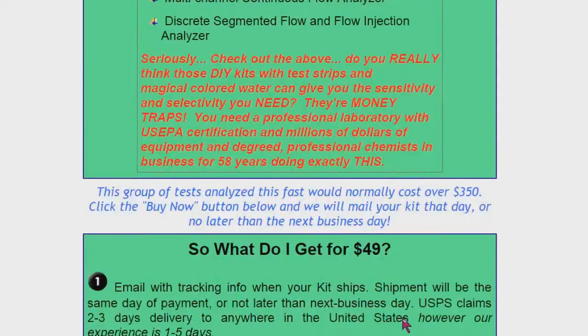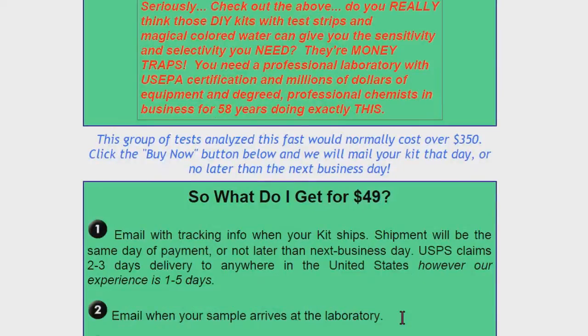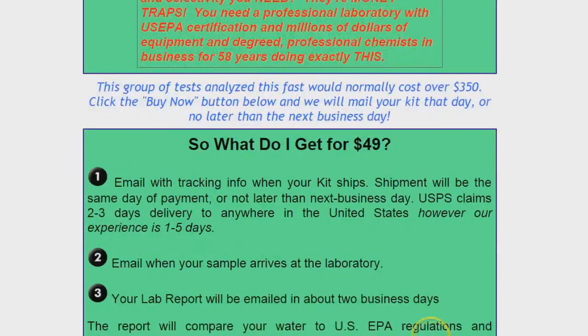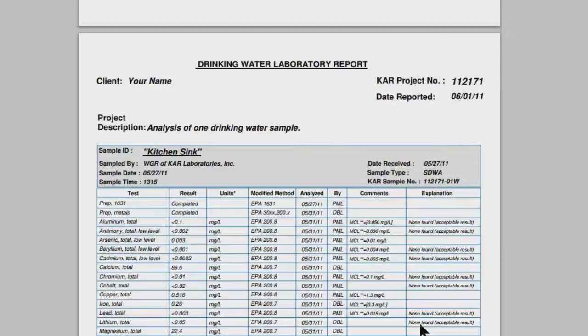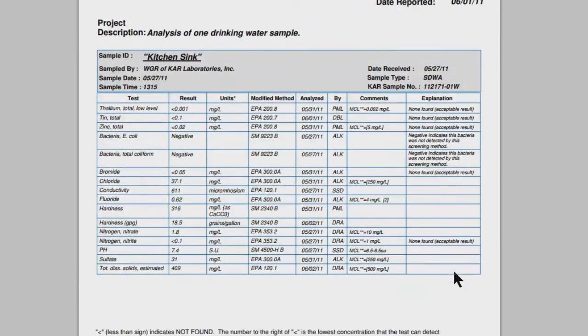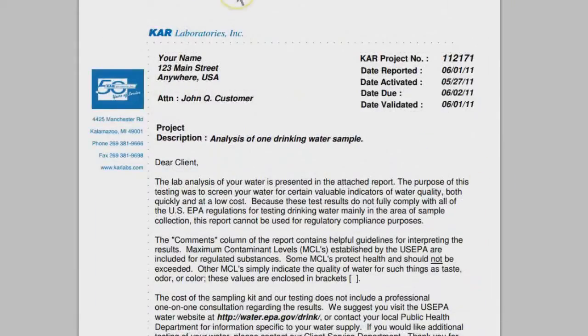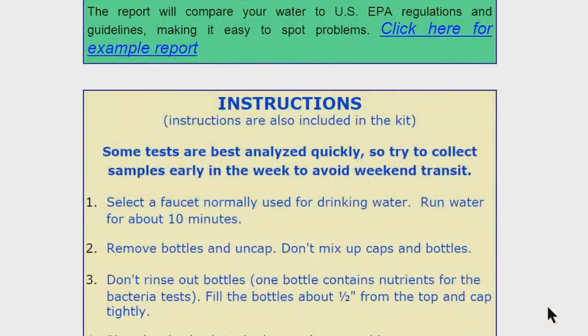They tell you about other tests out there — some as high as two to three hundred dollars, which I don't think is necessary. They give you an example report, which is great for a science fair project. It tells you the measurements and what the EPA recommendations are, and whether they're acceptable, not acceptable, or if you should stop drinking your water immediately.